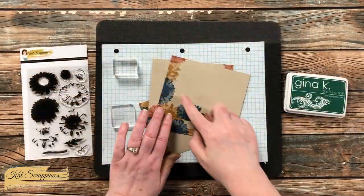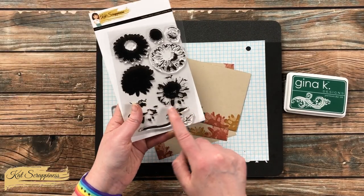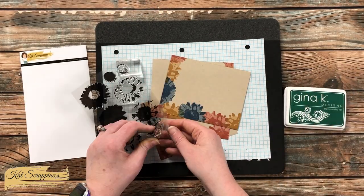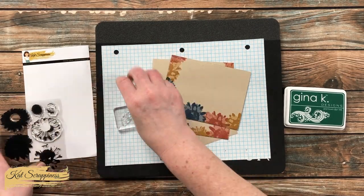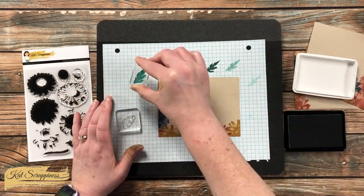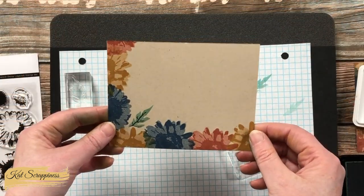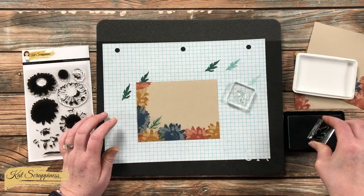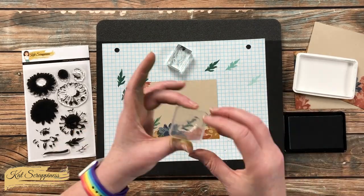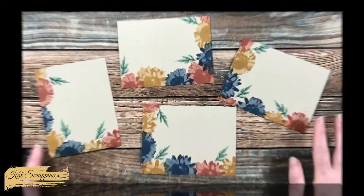To help fill in the gaps and separate flowers that are the same color close together, I'm using the two-step leaf from the stamp set. Sticking with the fall colors, I chose a pine green for the leaf. On the first layer I stamped off, then used full-strength ink for the veins. I added three leaves to each card front in various places, rotating them as needed, and continued until all four card fronts had the green leaves.